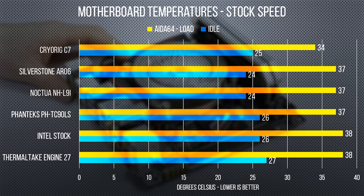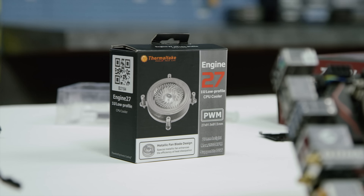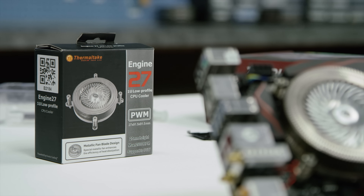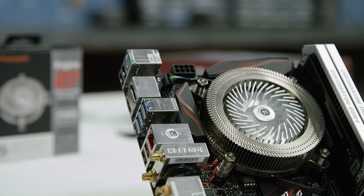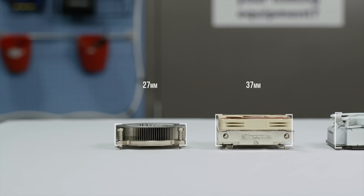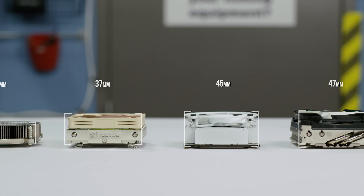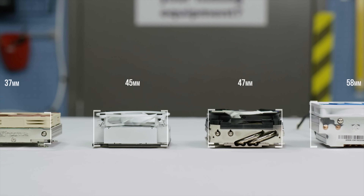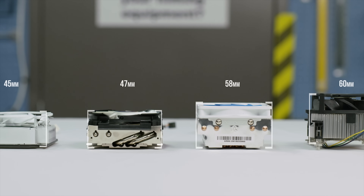with the C7 only pulling ahead when we allowed it to get a little noisy. Leading us finally to the reason, presumably, that Thermaltake's engineers thought the Engine 27 deserved to exist: its size. It's not the top performer in any category but this one. At a full centimeter shorter than the nearest competitor from Noctua, and less than half the height of the top performing AR06 from Silverstone, the Engine 27 is compatible with any case that's wide enough to fit a memory stick.